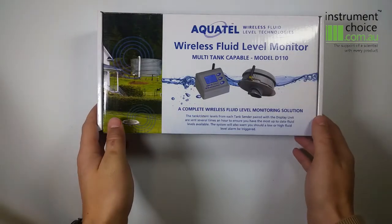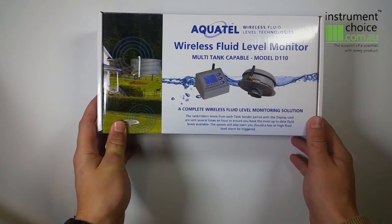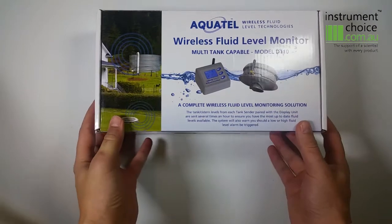I'd like to introduce you to our D110 multi-tank level sensor monitor. The D110 is capable of monitoring up to six tanks when used with additional T110 sensors.